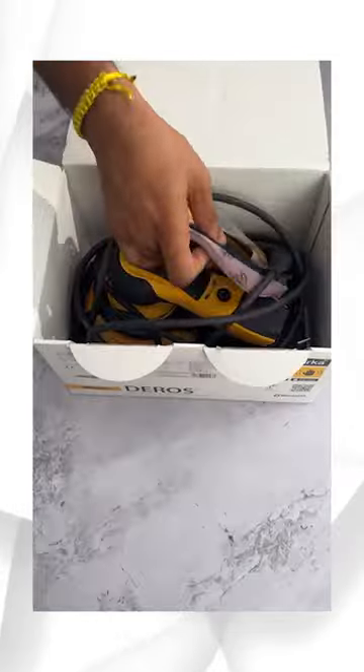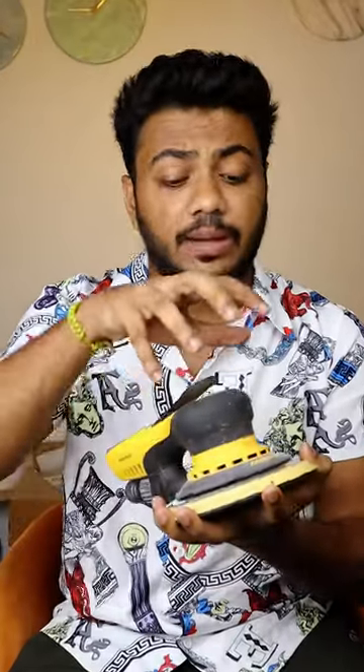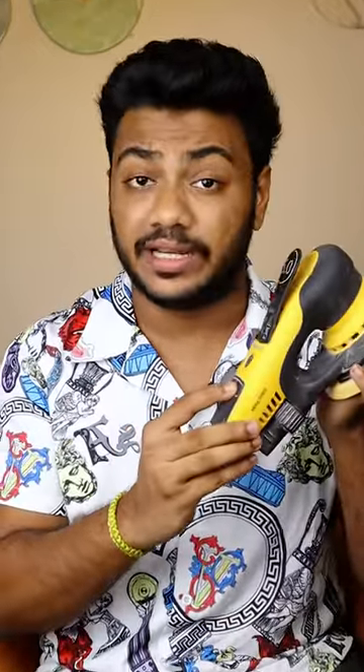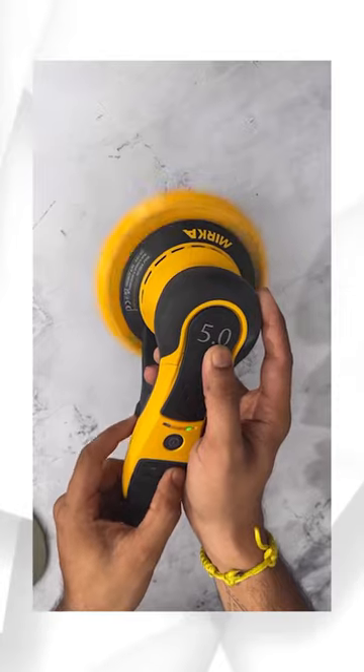I am using this 5 inch sander which is called Mirka DEROS. Mirka DEROS is ergonomically designed so if you sand for a long time, you will not hurt your hands. Plus it has speed regulation, so you can do slow sanding or fast sanding.